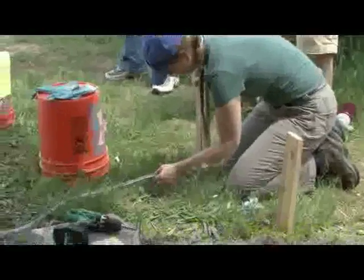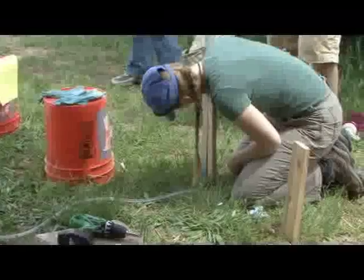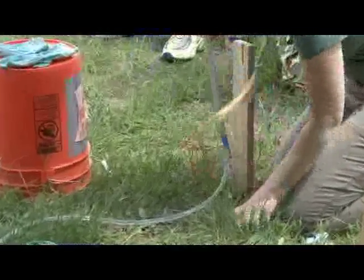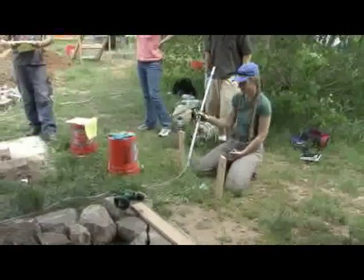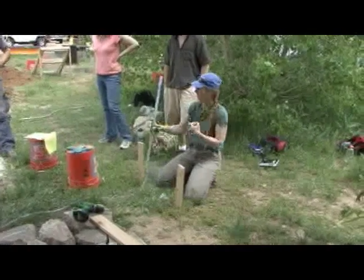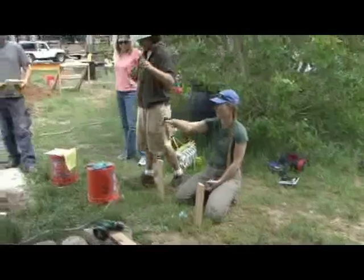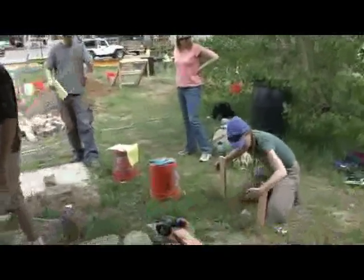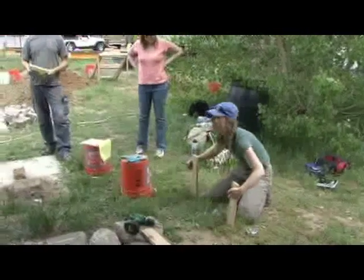That makes some sense here because that moves the elevation. Let's see if we can double check it — yes, it worked. We've got our level here, and if somebody wants to grab this we can dump the water out and take it over there. Someone else can set the top of this next batter board so it meets these two points here.